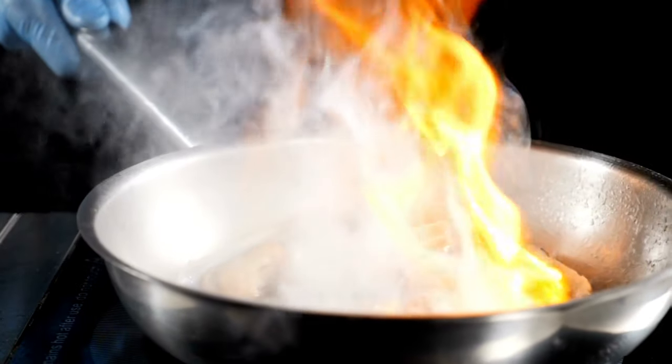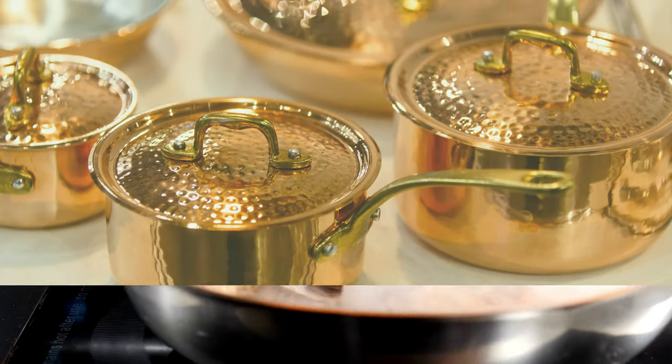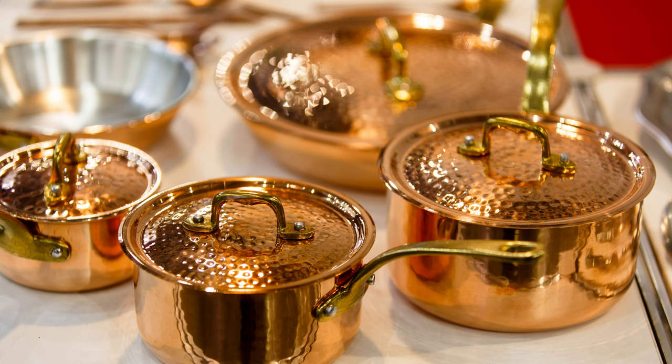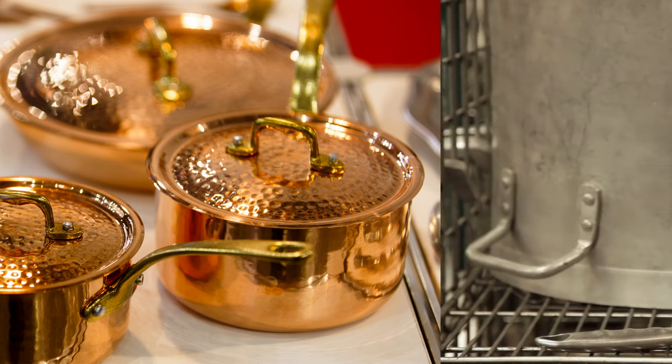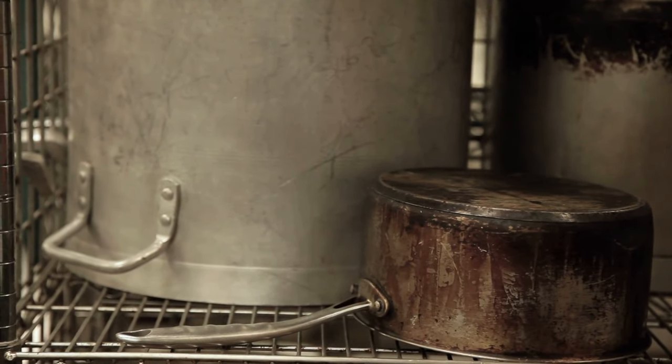Such situations lead to unsightly black residue that is not only an eyesore but can also affect the pot's performance. Additionally, even though copper pans are known for their excellent heat distribution, they too can tarnish and accumulate stubborn stains over time. The constant battle with these stubborn stains demands a powerful yet gentle cleaning solution.